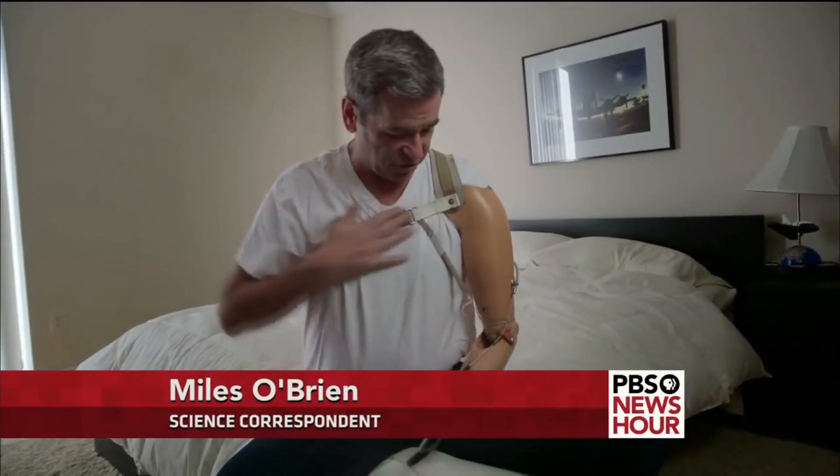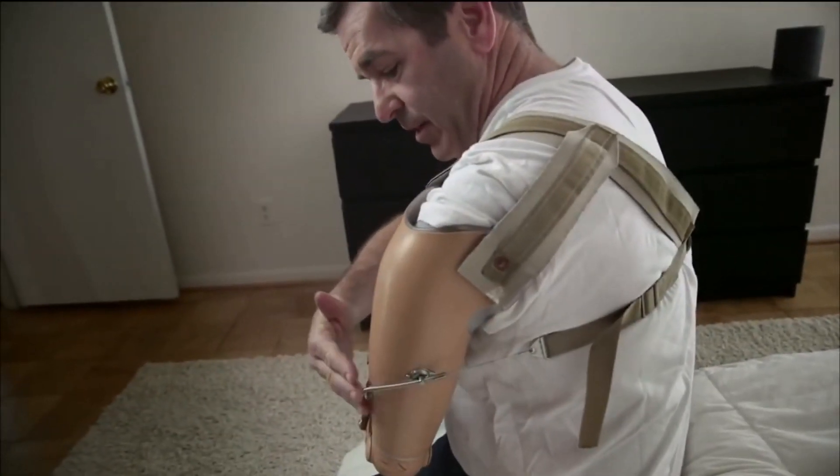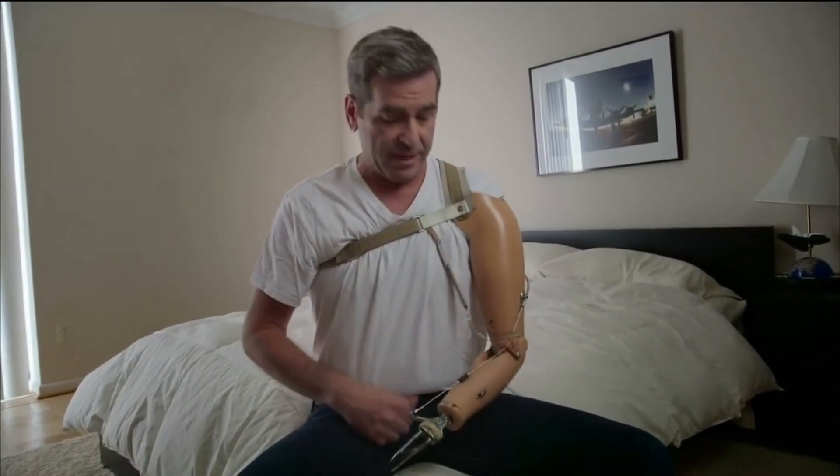Here's how a body-powered upper limb prosthetic works. There's a strap tight across my chest, attached to a cable — just like a bike brake cable. When I move forward, it bends the elbow, or if I spread my shoulders out, same thing.